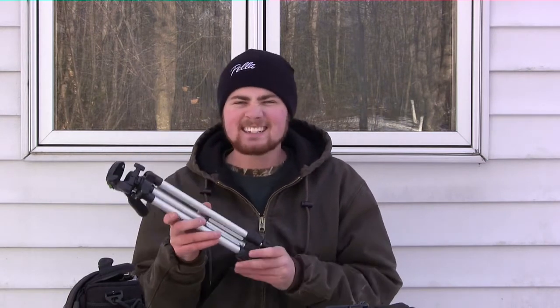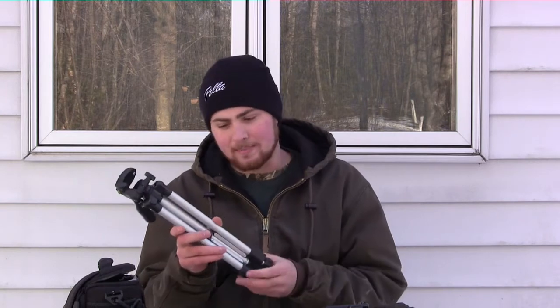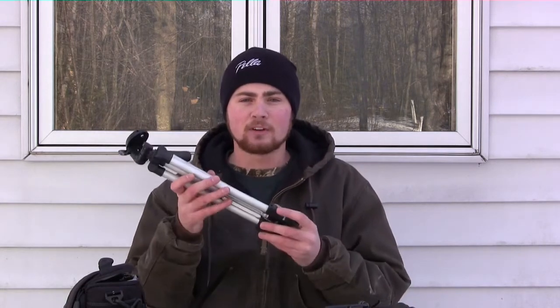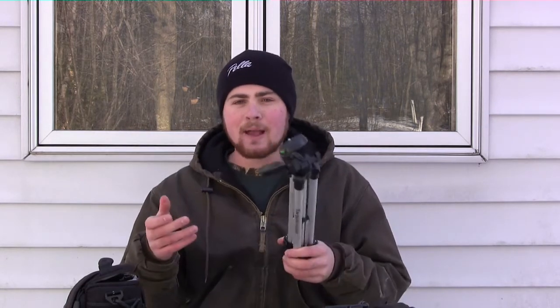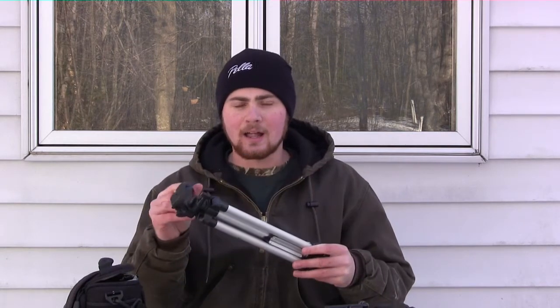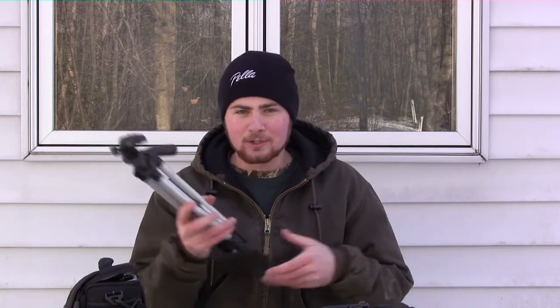A tripod is another thing I've used when filming turkey hunts and out-of-deer box stands. These tripods work perfect. It doesn't have to be a really expensive tripod — this one I think was under $20. If you spend more money you'll obviously get a more durable product, but a tripod is an easy tool to use when filming your own turkey hunt in a ground blind or a deer hunt in a box stand. Tripods are really useful.